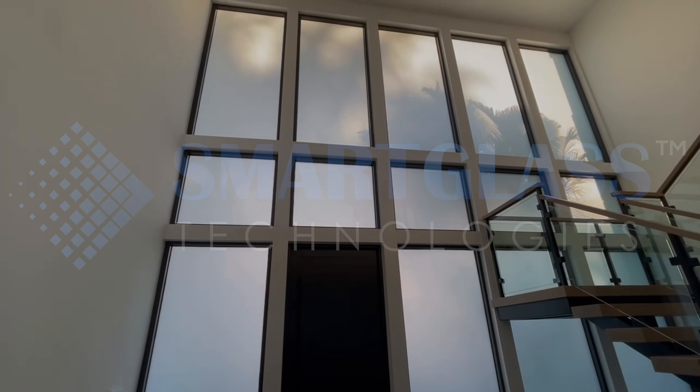Whether they're working from home or entertaining guests, they can easily control the level of privacy in their windows.